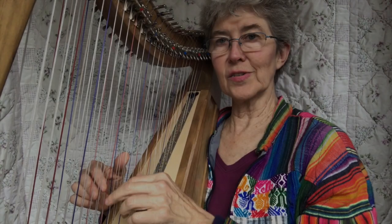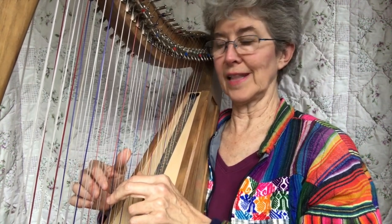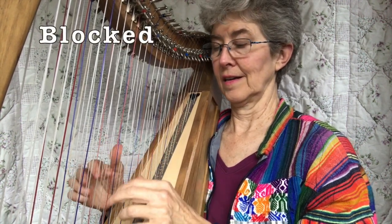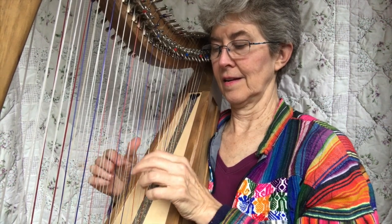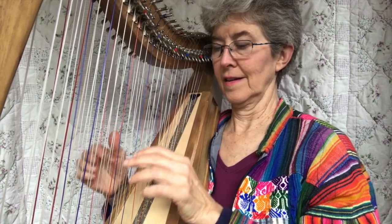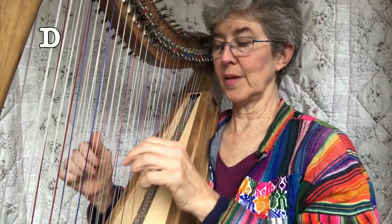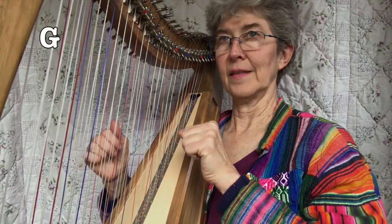One way to get started with this is to think of a very simple chord progression and just do one of the patterns in that chord progression. So it's a D — do that a couple of times. It's a G.